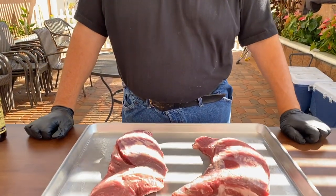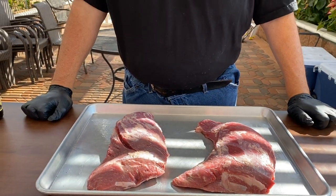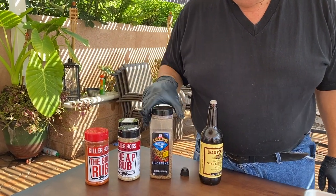Good day everybody! Today we're gonna make a tri-tip. As you can see, I've got two tri-tips and we're gonna put them on the rotisserie — it'll be the first time I ever try this, so wish me some good luck. I think it's gonna come out really, really good. What I'm gonna be using is, as usual, the Killer Hogs AP rub and the barbecue rub.